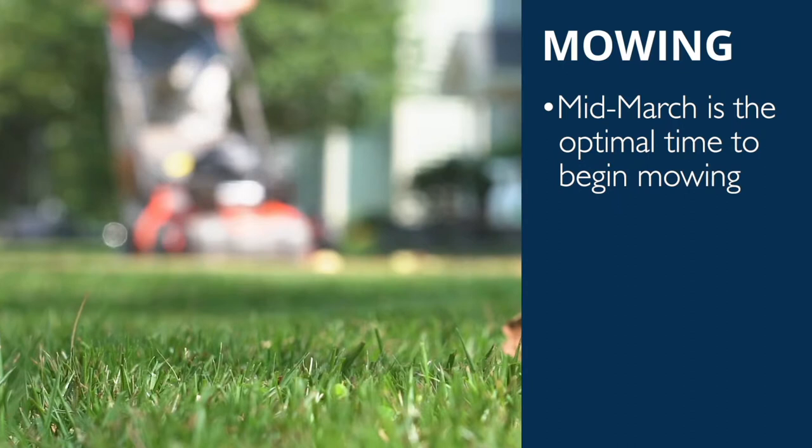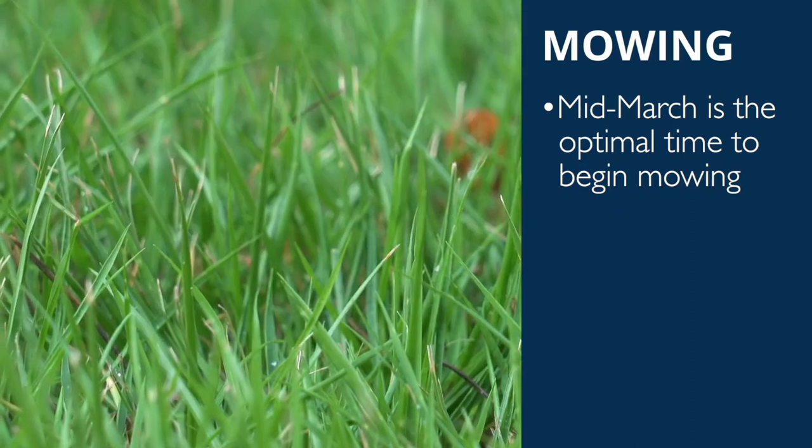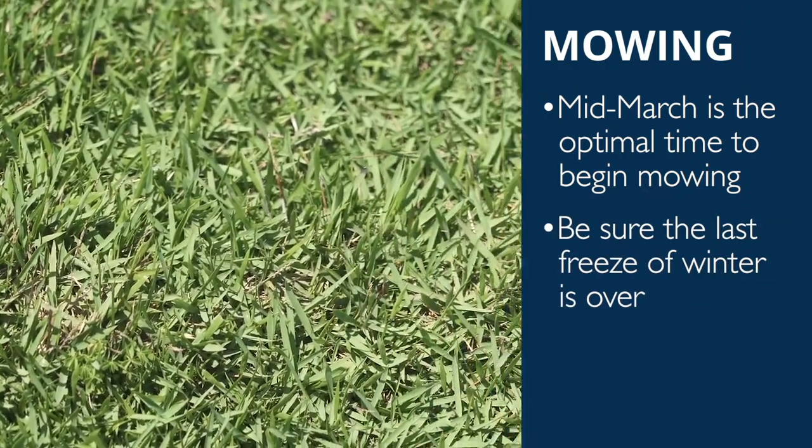Mowing. Depending on where you're located, mid-March is about the time to begin mowing your mature, established lawn again. Be sure the last freeze of the year is over before mowing.